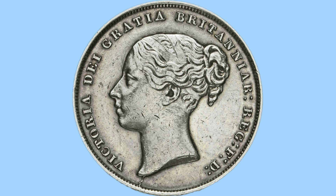The legend reads 'Victoria Dei Gratia Britannia Reg FD,' which translates to 'Victoria by the grace of God, Queen of Britain and Defender of the Faith' — her titles as monarch, also referencing the divine right of monarchs.